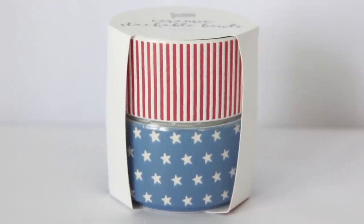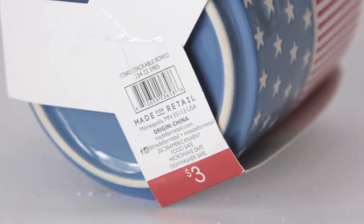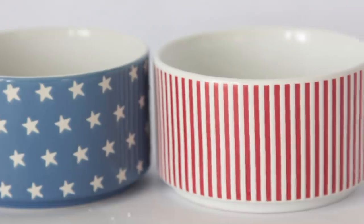Last year in the Target Bullseye Playground, they had these ceramic stackable bowls. I still have one close nearby because I used them to decorate with — one says 'dash' and the other says 'pinch,' and it's over there in a tier tray. Well, they kind of brought them back, but this time they're blue, or you can get the one that makes an American flag — and that's what I got. It's $3, so $1.50 for each one. I really liked the American flag and thought it'd look cute inside of the tier tray.